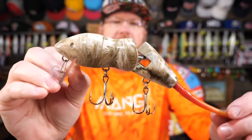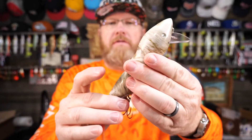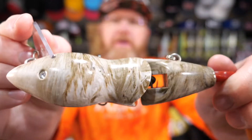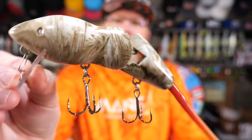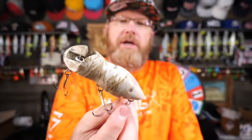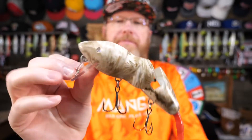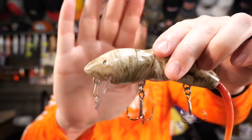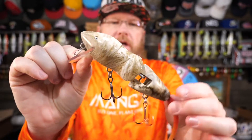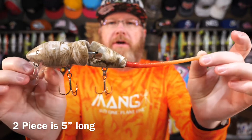The PB Rat is made out of a resin. It originally was a wooden hand-carved bait, but now it is a resin bait. If you notice, it's got this swirl pattern all over it. They say the reason they put the swirl pattern on there is so that you don't really have to worry about scrapes and nicks and cuts and gouges — this just kind of covers all that up. It's a wake bait, so it has a big blade down there. The two-piece PB Rat is about five and a half inches long, and the tails add about another five inches.